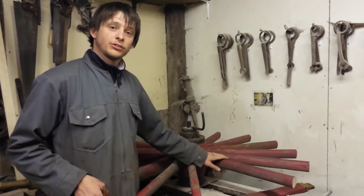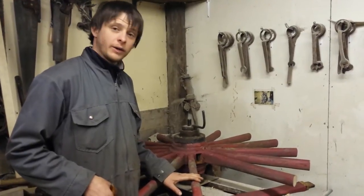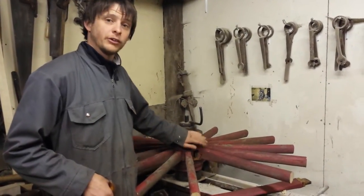Tonight I'm going to show you how to remove spokes from a knave. It's quite a handy technique if you're going to be rebuilding a wheel from an original knave.